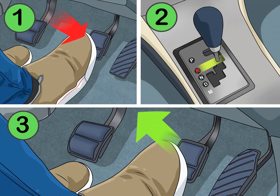Move the gear shift back if you need to go in reverse. The R on or near the gear shift stands for reverse. Hold down the brake and pull the lever towards R, then release the brake and the car will begin to back up.